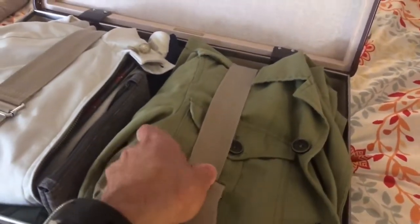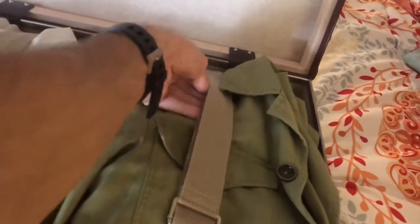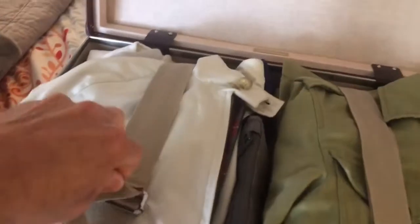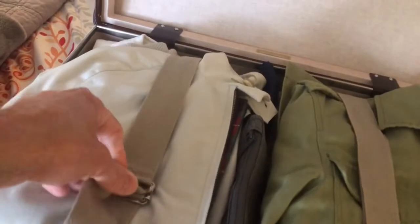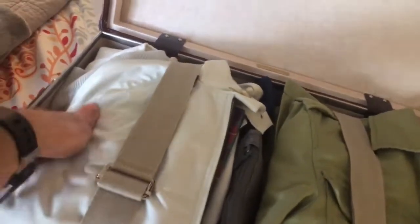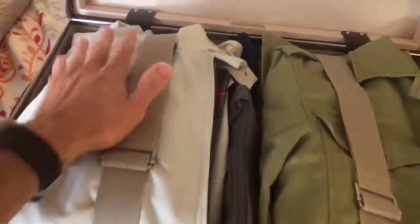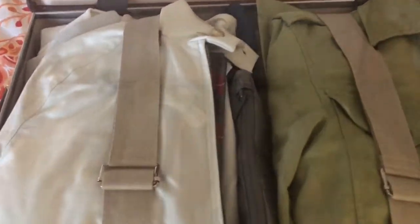I don't have sunglasses in here — I put them in my son's duffel. I could easily fit them, but I like to keep certain things separate. I don't like shoes with my clothes, and I don't like my sunglasses up against pants and underwear. For toiletries, I have a separate tote bag — I'll show that in a moment.